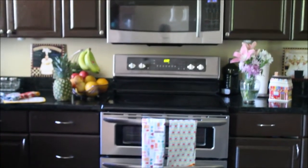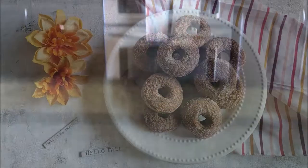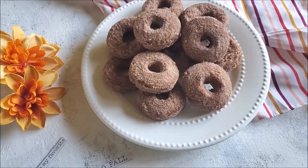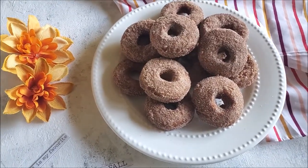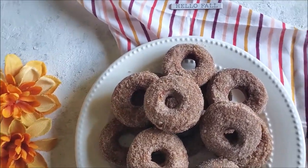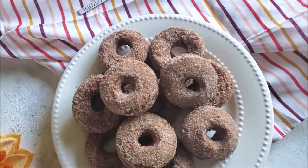Assalamu alaikum and welcome back to Moravish Cuisine. As I mentioned in my previous video, apple cider and especially apple cider doughnuts are my family favorite, so I thought why don't I recreate the recipe at home and share it with you guys. That's what I'm doing today, let's go and make it happen.